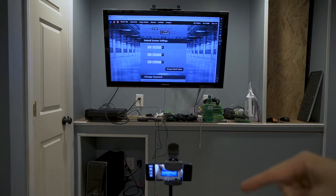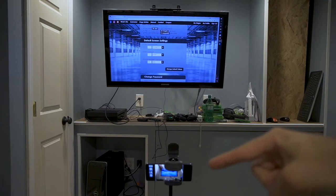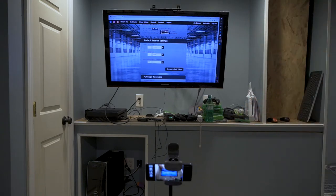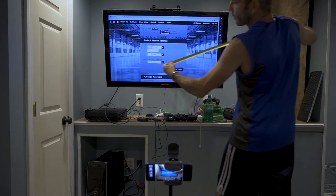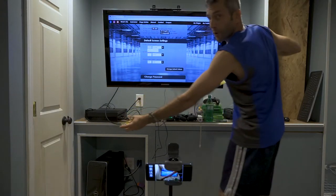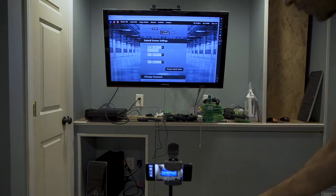I basically went to the Dry Fire Online app — this is an Android device, so I went to the Play Store. If you have an Apple product, you can go to the Apple Store, download the software, and that is literally what you see as soon as you fire it up. So these two screens are the first screens you come across. Now as we get into this, you can see it's asking for your screen diagonal size. I already know this answer — I have a 40-inch TV that I will be using.